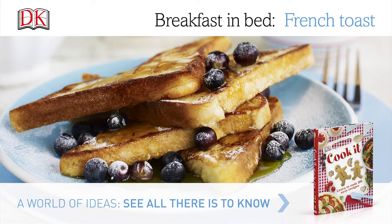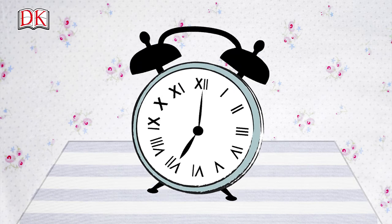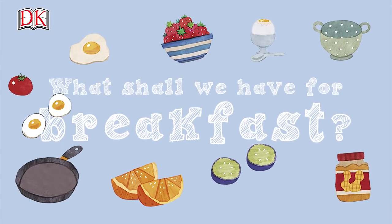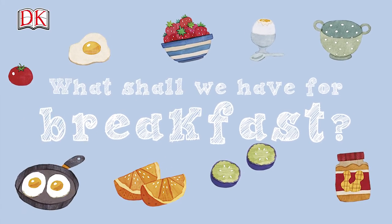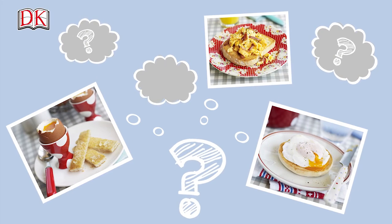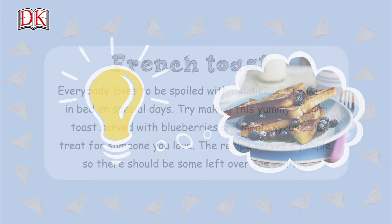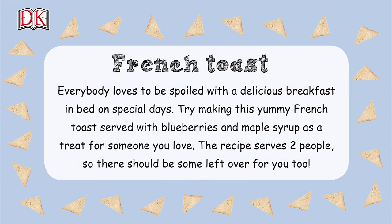Breakfast in bed French toast. Everybody loves to be spoiled with a delicious breakfast in bed on special days. Try making this yummy French toast served with blueberries and maple syrup as a treat for someone you love. The recipe serves two people, so there should be some left over for you too.